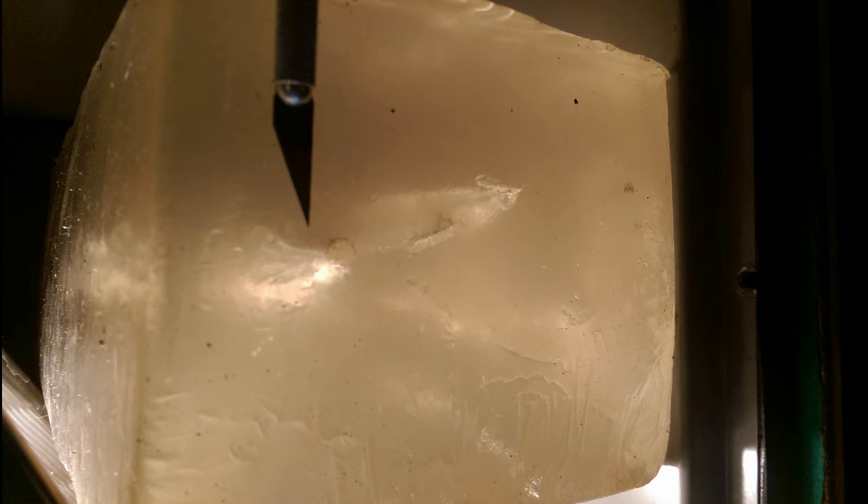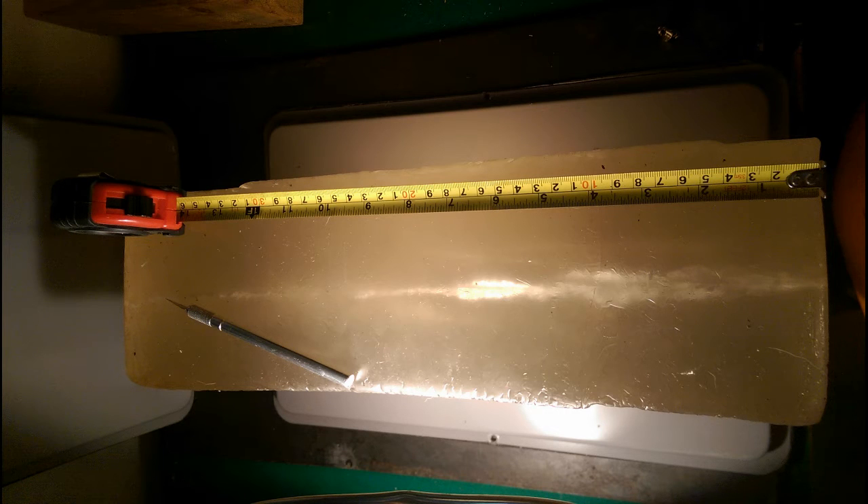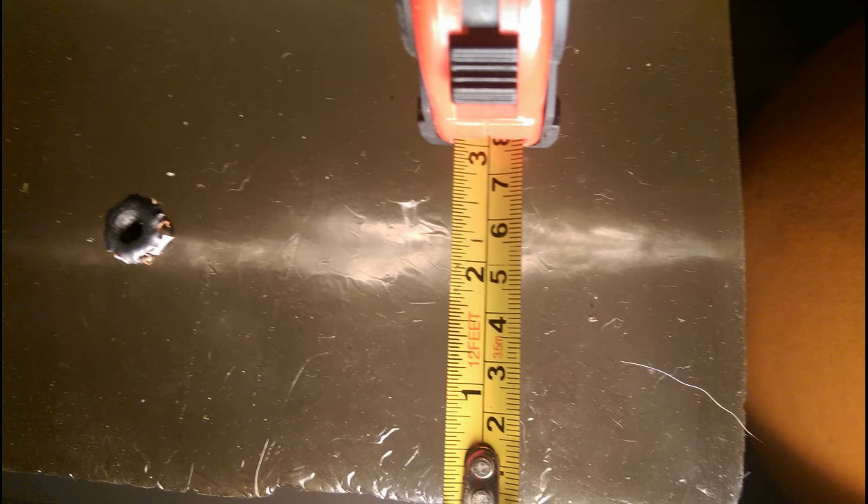Here you can see the nice little entrance hole the round made. We can see the wound channel traveling the complete length of the gel, which is 16 inches. The width of the wound channel from about the half inch mark all the way to about the 7 inch mark was right at about 1 inch, if not an inch and a quarter wide.